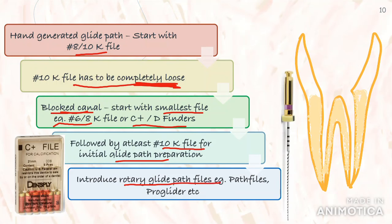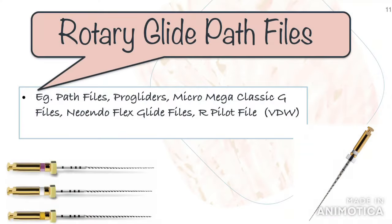There are numerous glide path rotary files available as well. Some examples are path files and pro gliders. The path file has a 3-file sequence with continuous taper, and the pro gliders have incorporated all 3 files in just one with variable taper. The path files are used in sequence from smallest to largest. By the end of the 3-file sequence, you have a smooth glide path and can then introduce your shaping files.